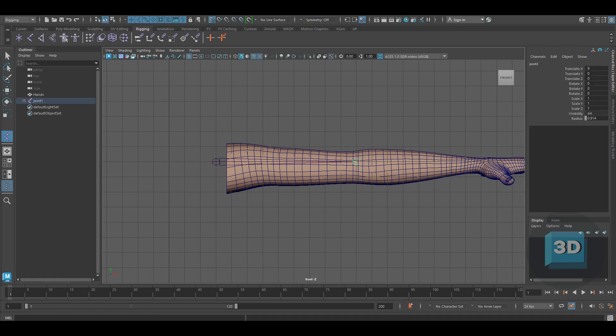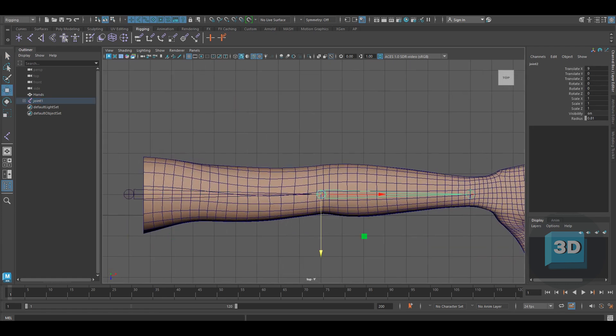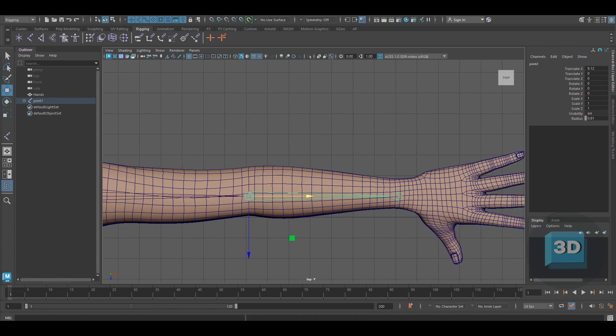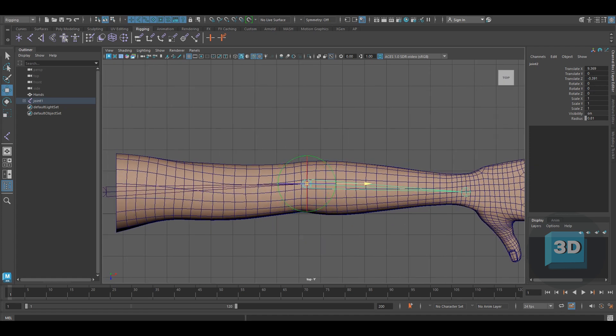First, go to the front view to create a bone setup. Adjust the position of the bones as per shoulder, elbow, and wrist. Use the top view to adjust the position of the bones. Bend the elbow joint a bit back so as to create a natural pose once the arm is bent.